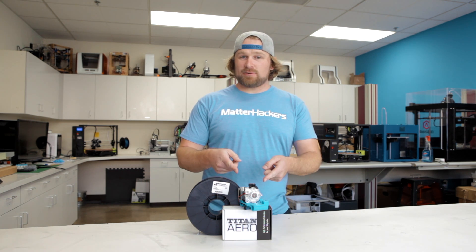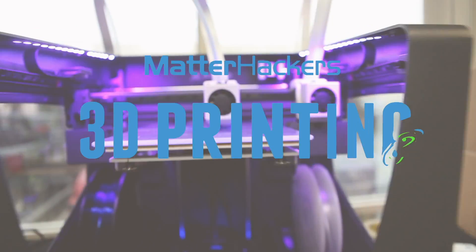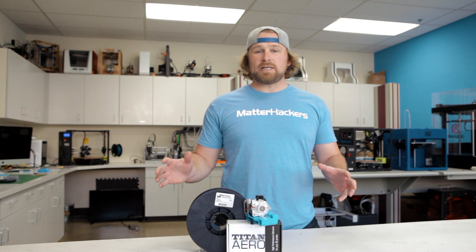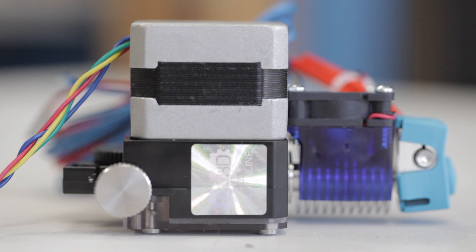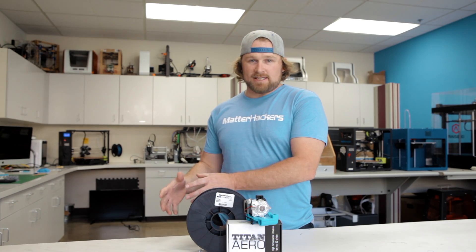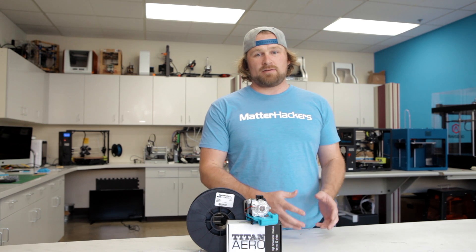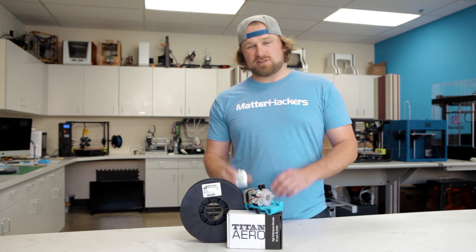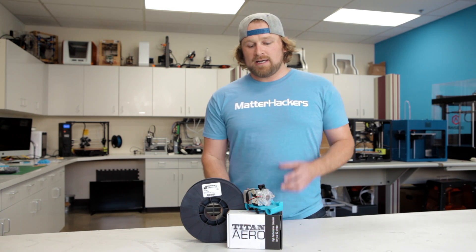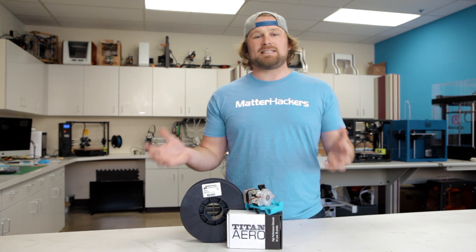Hey, I'm Dave, and this is the E3D Titan Arrow. The E3D Titan Arrow is pretty much genius. It combines the awesome Titan extruder that E3D has and the E3D V6 hotend, gets rid of the bulky parts of the hotend, and transfers it straight into the geometry of the extruder itself. By removing the heatsink from the E3D V6 hotend and mashing it straight into the Titan extruder itself, E3D has come up with a system that's much lighter weight and allows for much more detailed printing.